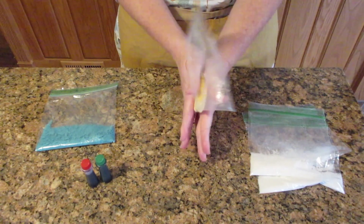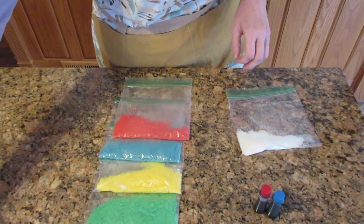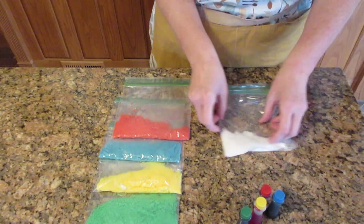It's not going to be uniform in color until you keep going. If you want it more vibrant, add more food coloring. Here is green and here is red.